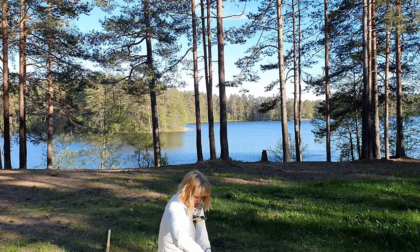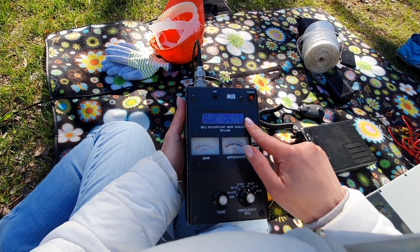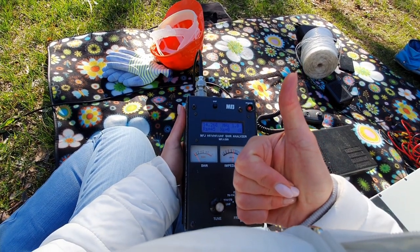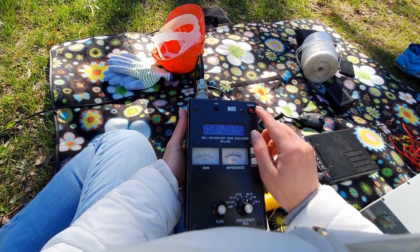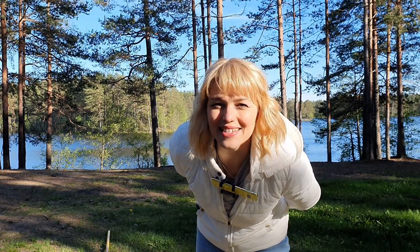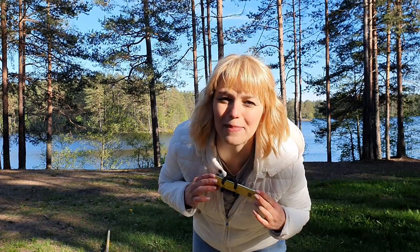I have to tune. Very good — SWR only one! I am very happy. Now the antenna is ready and SWR is 1.0. I am very happy.